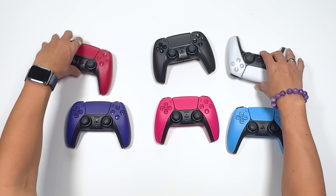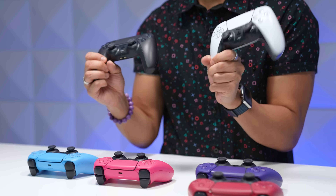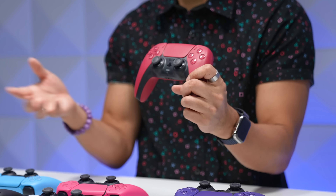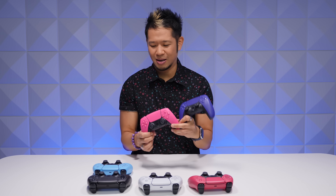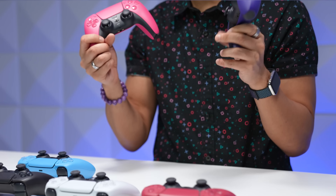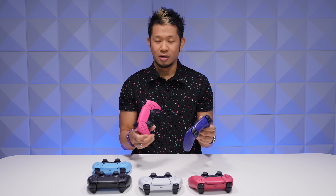Price-wise: the midnight black and the classic white controllers are $69.99, available now. The cosmic red, which came out with the midnight black, is $74.99 retail and available now. But the new galactic purple, nova pink, and starlight blue are going to be available directly through PlayStation — if you didn't pre-order already — on January 14th. All the non-black-and-white controllers are $74.99, and they'll be available later to other retailers down the line.